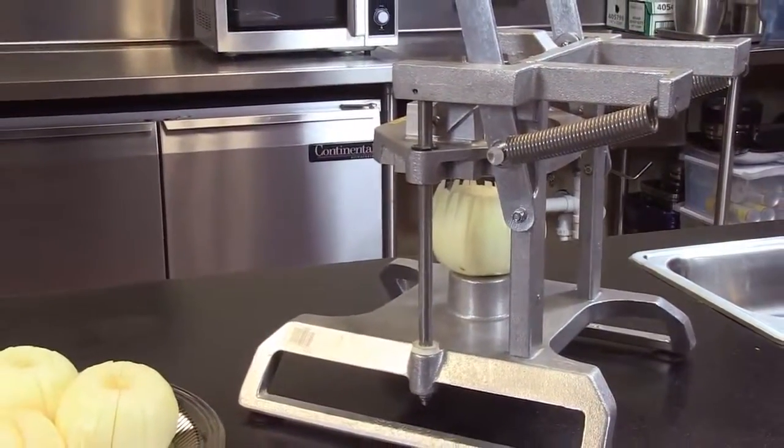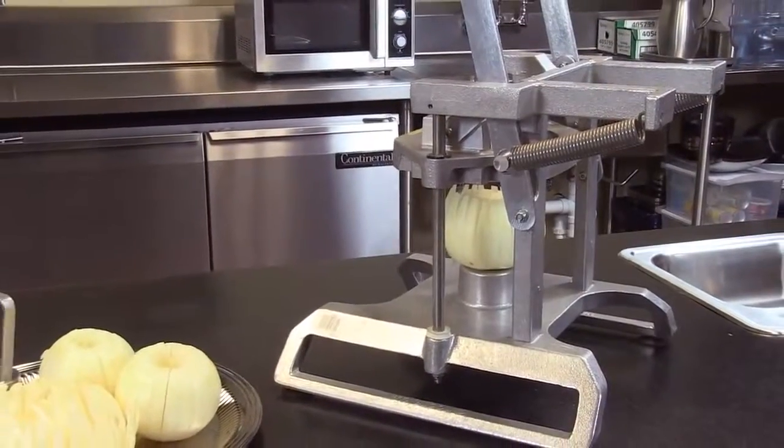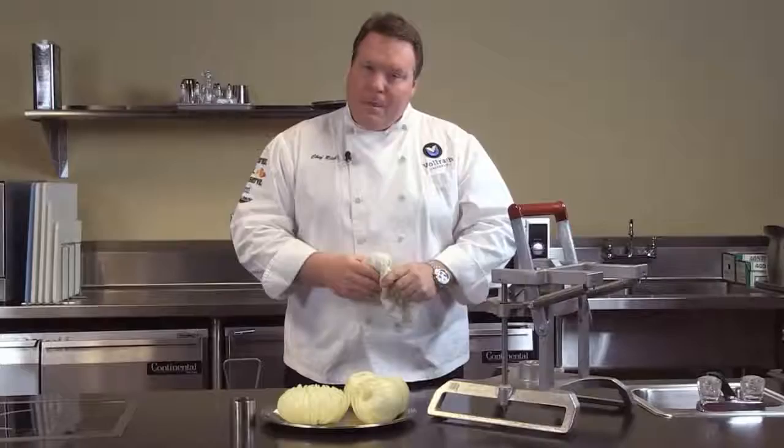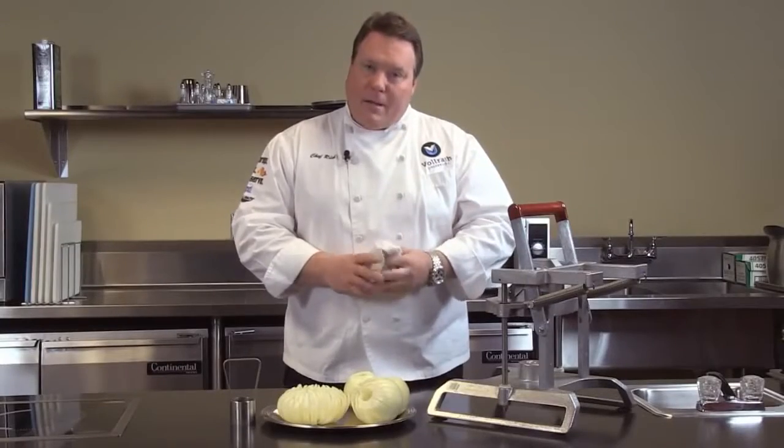The Redco line always comes with our two-year warranty and is supported by the Technical Support Department. If you should have any questions, please give us a call or see us online at volrath.com.